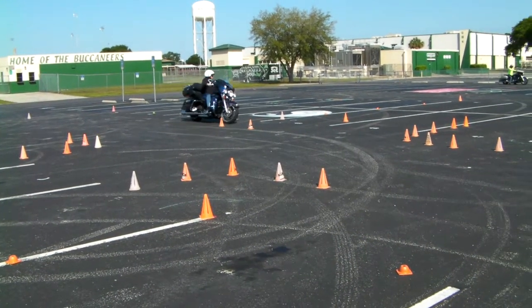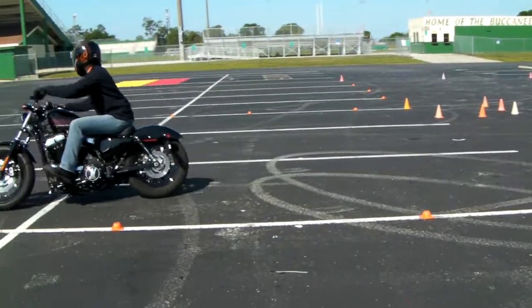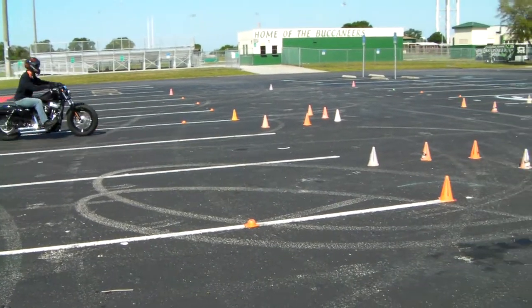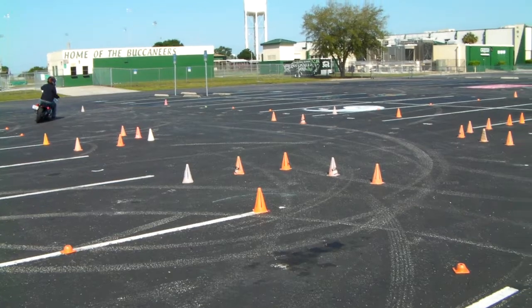On that Sportster, I think you're ready to eliminate the rear brake and just use your clutch and throttle. Just keep your foot poised over the rear brake so it's there if you need it, but try to do it with just clutch and throttle — no rear brake. That'll stop that annoying squeaking.